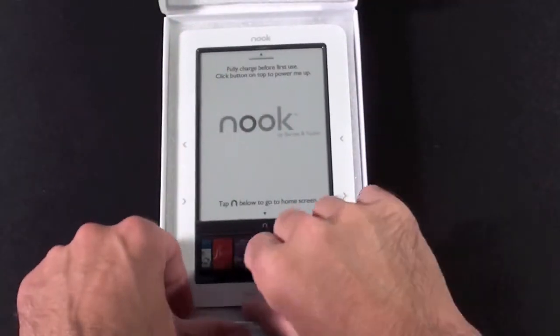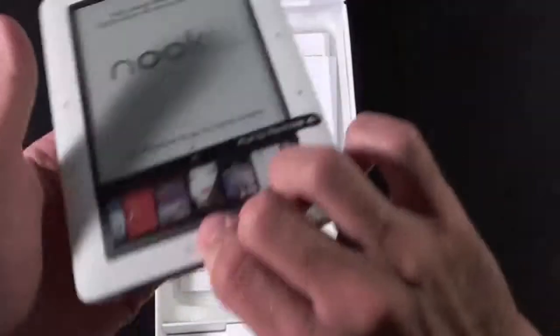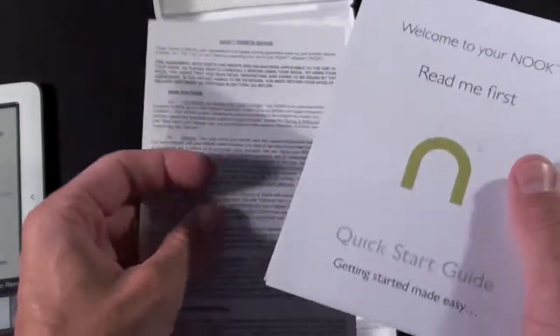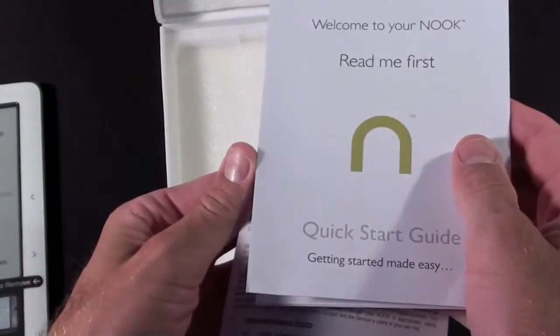The Nook is sitting in a foam cradle with some manuals underneath. There's a 'please read me first' card, welcome to your Nook, a quick start guide — getting started made easy — and this big fold-out instruction manual.